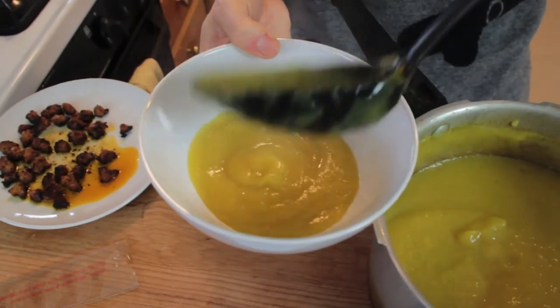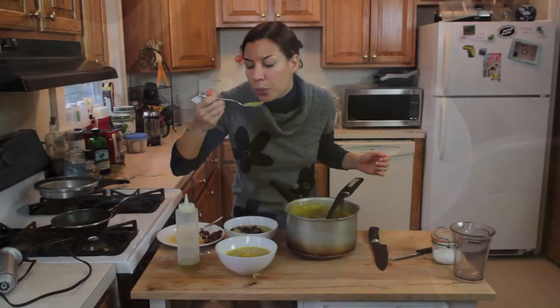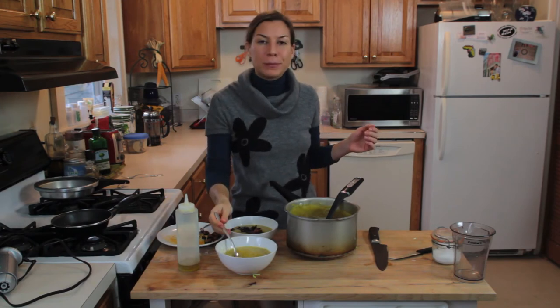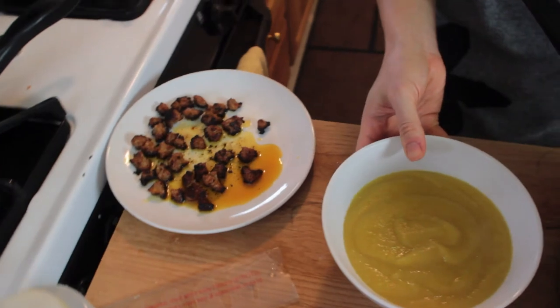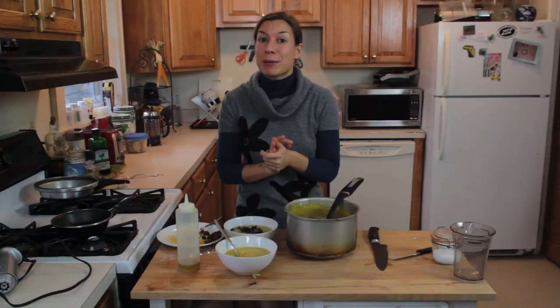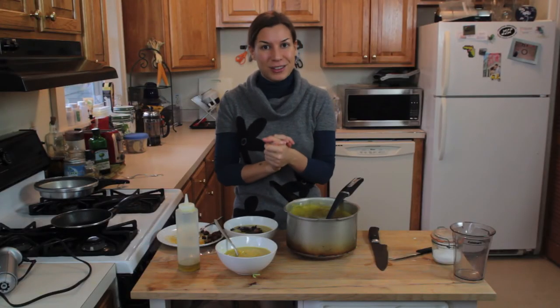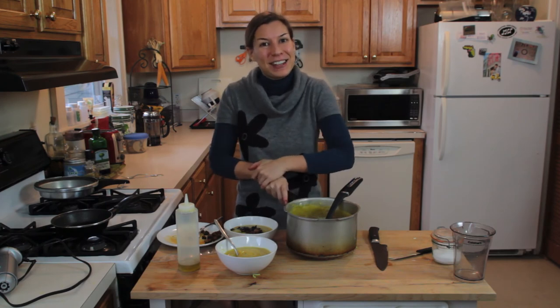So this is it — this is the soup. Once it's ready, I'm going to give it a little taste. Top it off with some extra virgin olive oil, or you can crumble some sausages and use the fat of the sausages instead of the oil. It's really delicious. The rutabaga really gives it a nice mild taste, and I have enough to put away and have as a snack tomorrow.